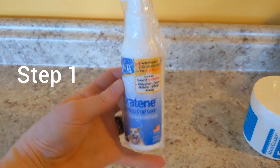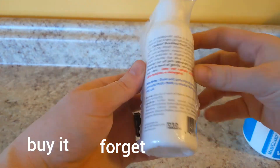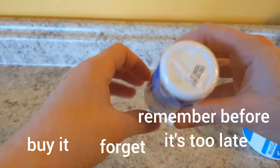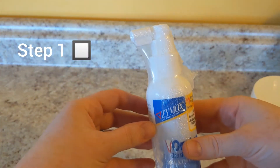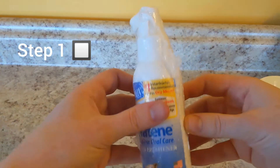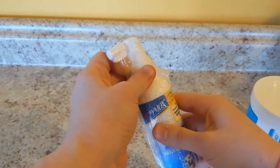Step one is to buy it and then forget you bought it and then hope that it's not expired. So yeah, step one: get some non-expired mouth product-y stuff, and then, holy cannoli, try and open it.